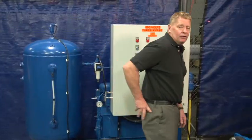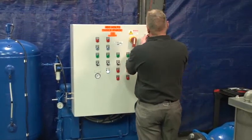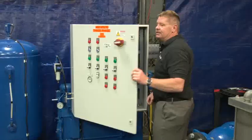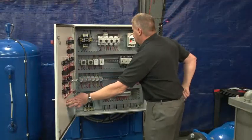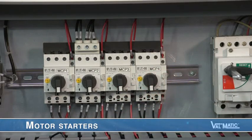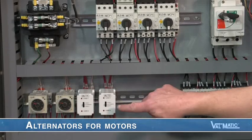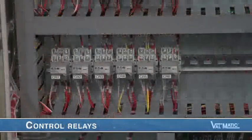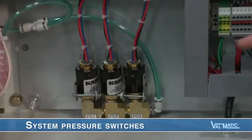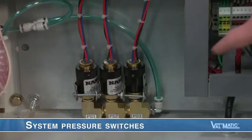By de-energizing the panel via the quick disconnect, we can see inside the panel. These are the motor starters that, when signaled, start the pump or air compressor motors. They also contain heaters or thermostats that monitor the amperage to the motor and shut off the motor if it becomes overloaded. These are the alternators for the motors. Control relays control the operation of the system in response to level signals and from the system pressure switches shown here.